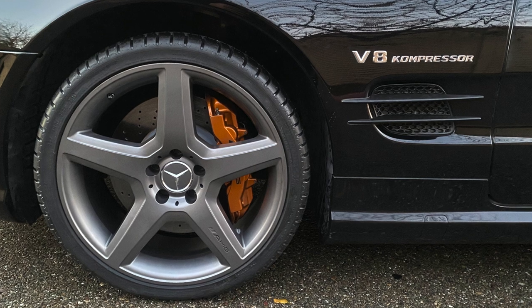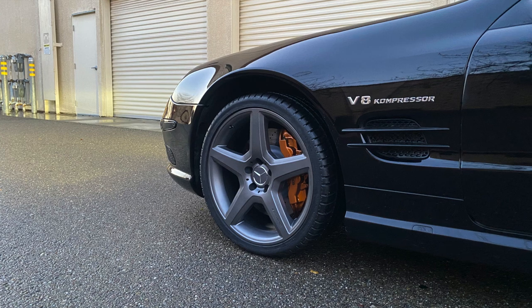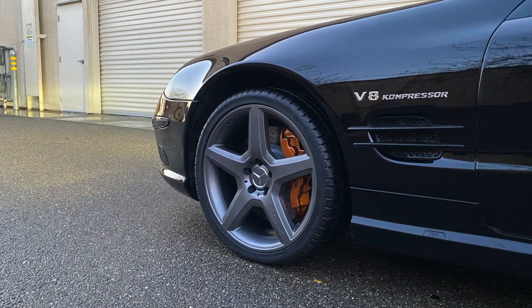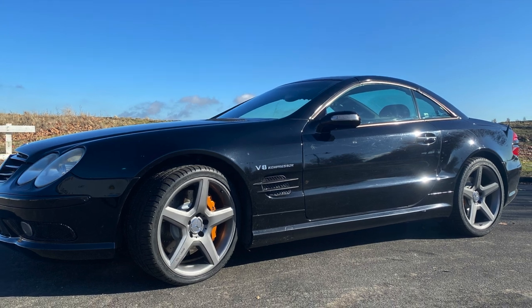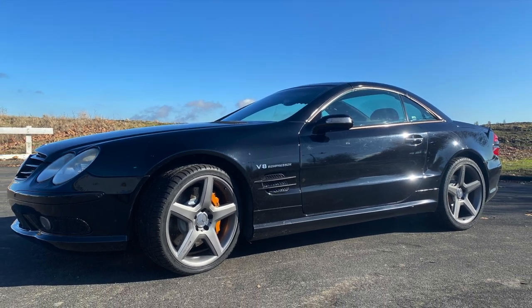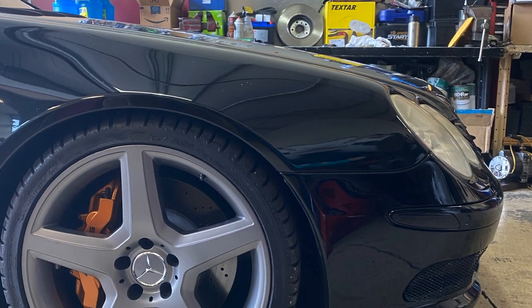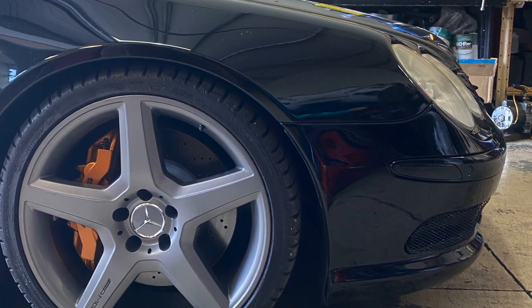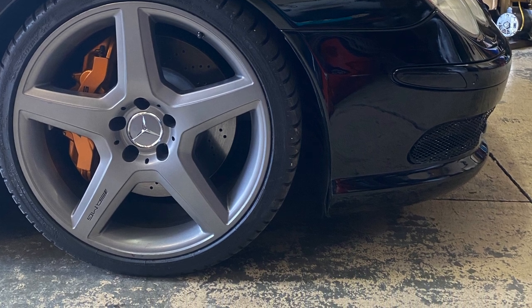After painting the calipers, I moved forward and painted the trim under the badge with Plasti-Dip in black, and painted the side marker in black as well. In the meantime, I was waiting for my set of lowering links to come in from eBay. Once they arrived, I installed them — though I didn't put them on right since I didn't know what I was doing — so I ended up fixing that later on.